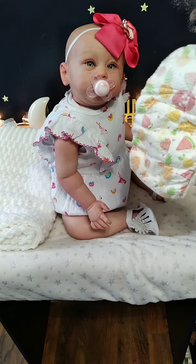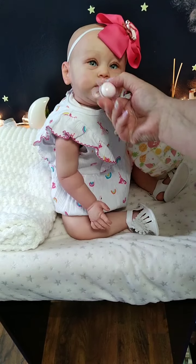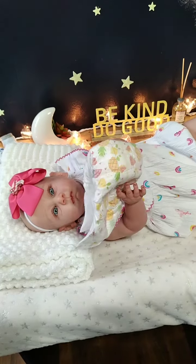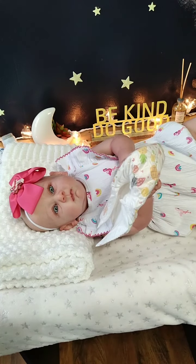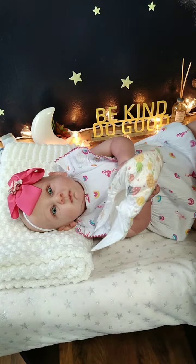Somebody needs a diaper change. You can hold the fresh one while we get you changed. Got your fresh wipey here. It's all cleaned up. Look at that stinky diaper off. Cute, stinky.